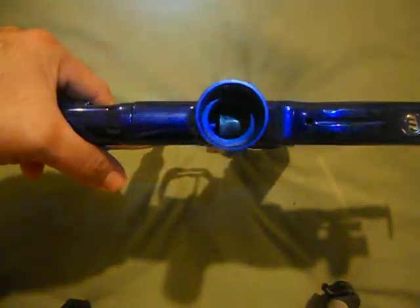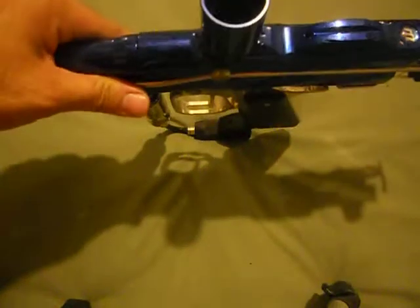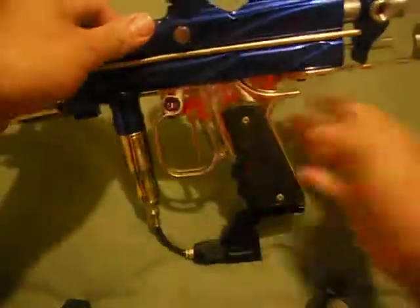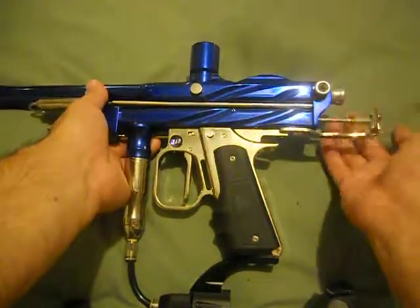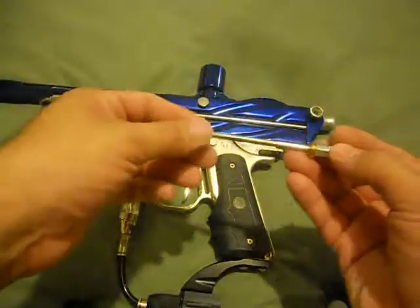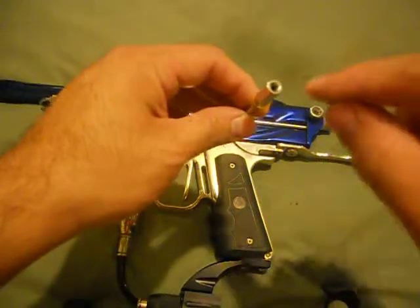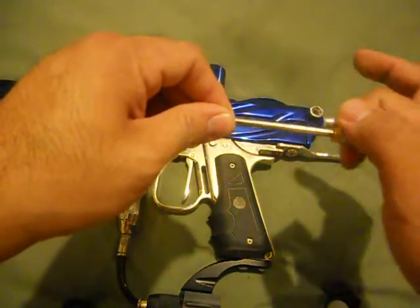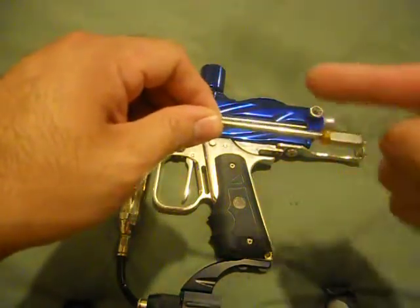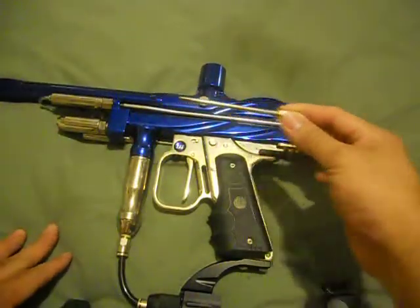Let me do it again just in case you didn't hear it. It looks fine. If you needed to adjust it, all you would have to do is undo your cocking rod. Now, if your bolt is too far forward, what you want to do is take a small hex key and put some adjustable pliers here. You want to screw it — turn it clockwise. What that's going to do is this part is going to go forward, which means it's going to grab the bolt more.